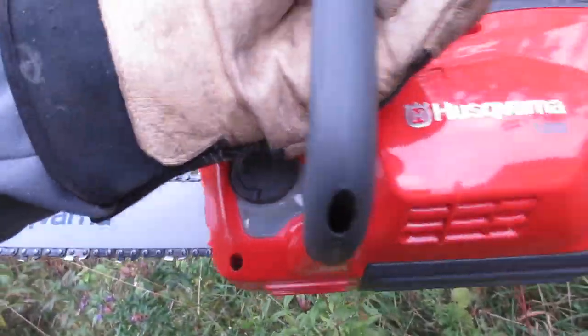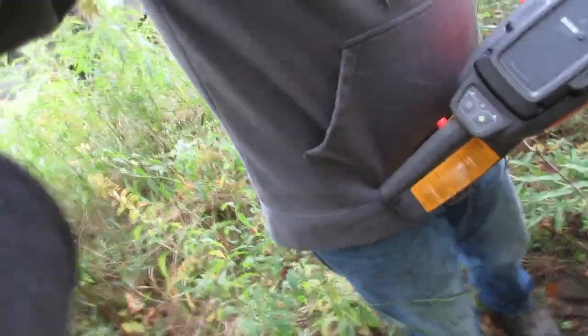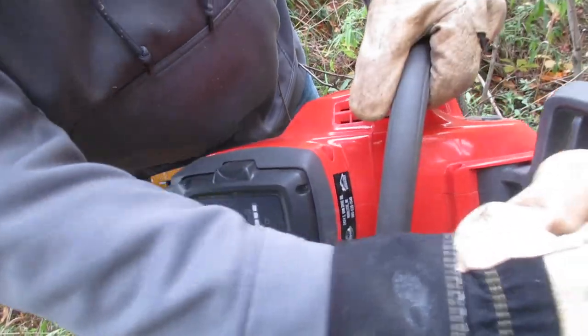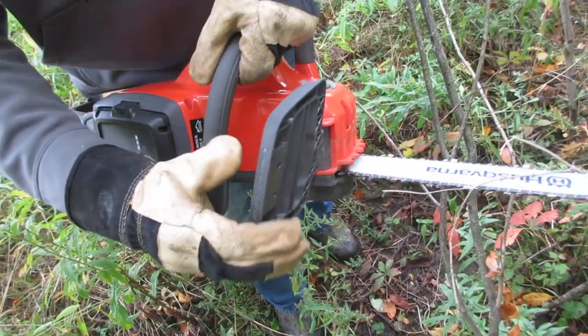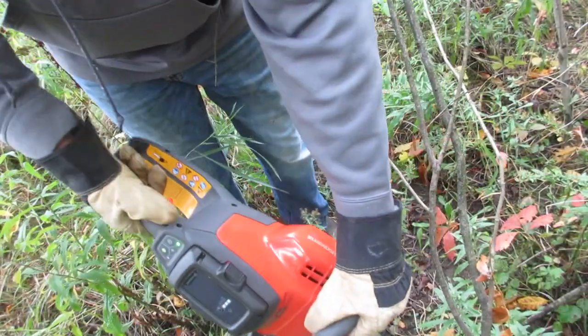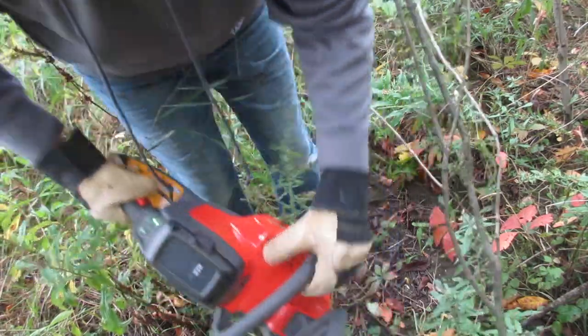I didn't put any bar oil in it this morning so we are still on the first reservoir of bar oil. I'll keep an eye on it — I just want to see how many batteries it'll go through before you need to add bar oil. So you just turn it on, lights up, make sure the brake is off, then push this button and it cuts. I am so impressed with this chainsaw — I absolutely love it.